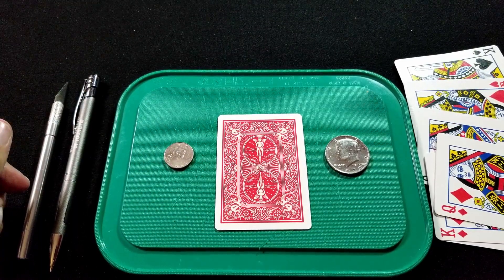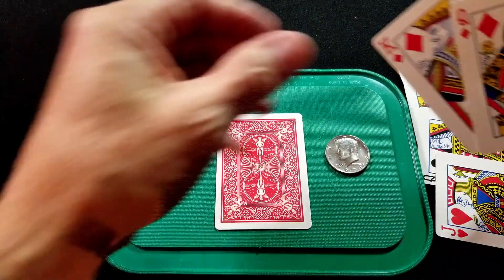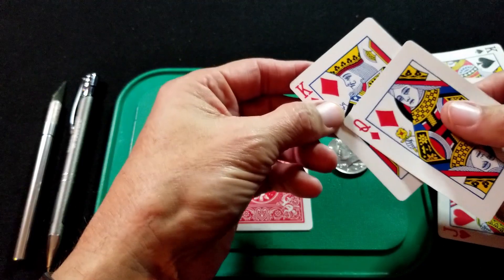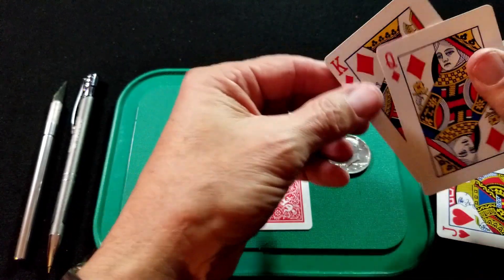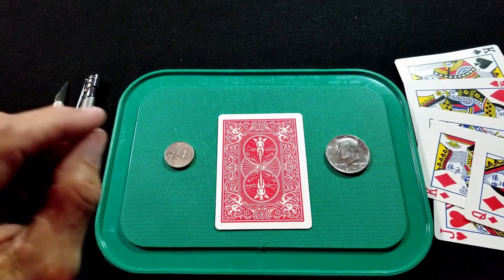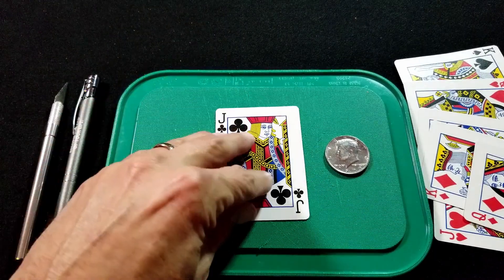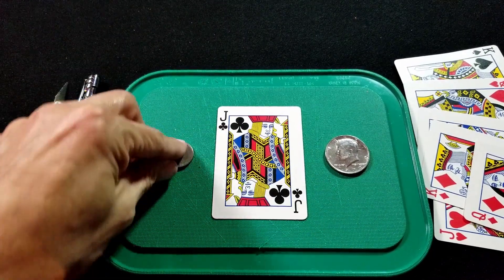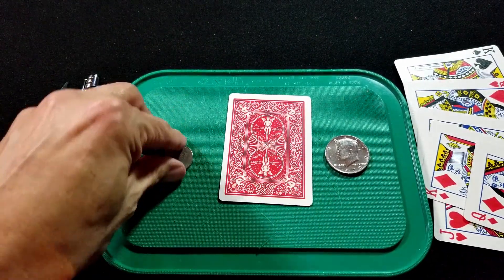Here's everything you're going to need to build this gimmick for the coin through the card trick. I prefer to use face cards because when we cut, we're going to cut along a line which will help camouflage the dirty work we're building. I like using court cards — a jack, whatever you want.